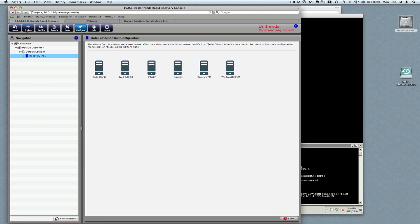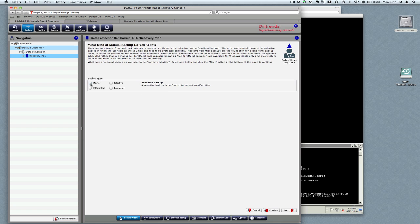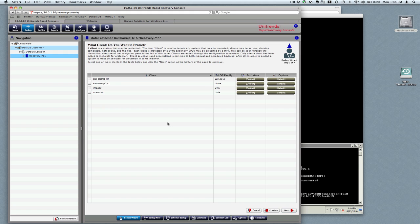We just want to simply do a backup job, so we'll go ahead and do a backup now. We'll tell it to do a master backup. This also gives you a good idea of how easy it is to get a backup going.